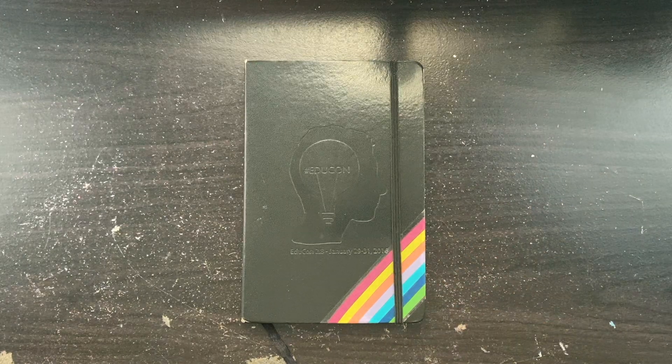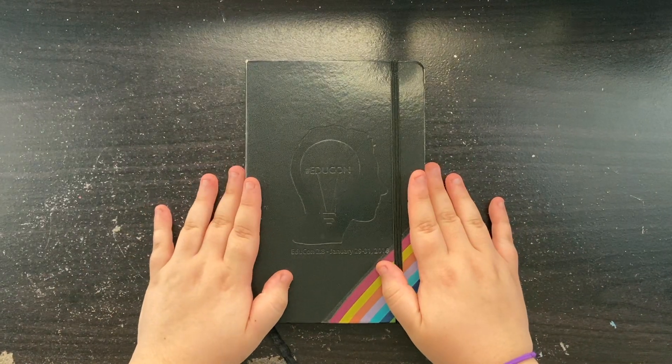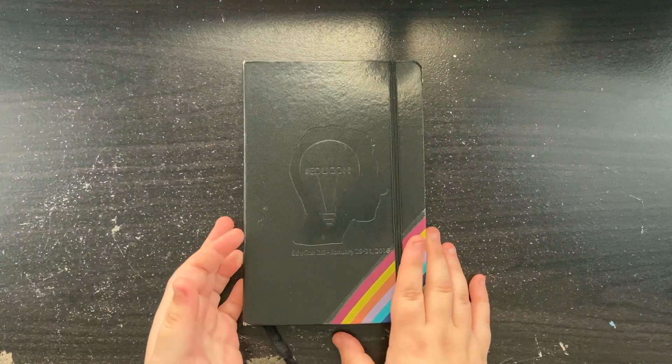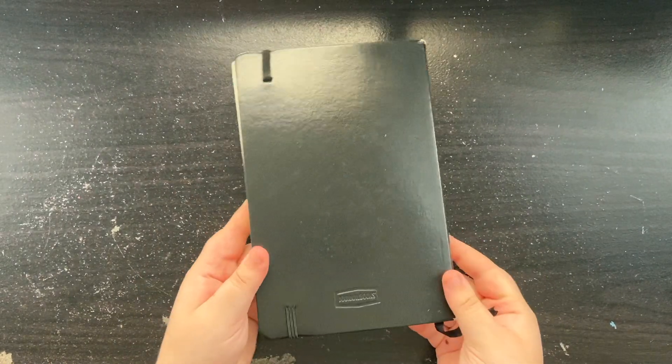Hello friends, welcome back to my channel. My name is Lauren and in today's video I am going to be giving you a flip through of my 2016 bullet journal, aka my first bullet journal ever.